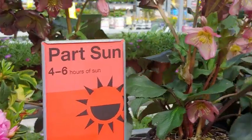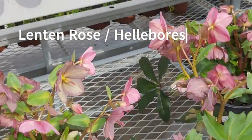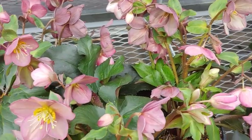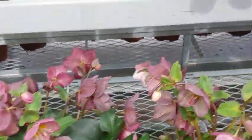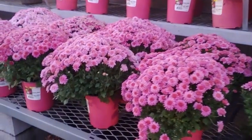Over here we have a winter bloomer — the lenten rose, also called hellebores. They bloom from Lent right into early spring and they're just so delicate and gorgeous. These are actually perennials and very cold hardy, so once you plant them they will come back year after year. Definitely worth your time.